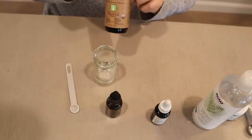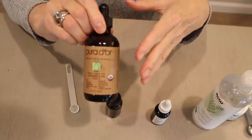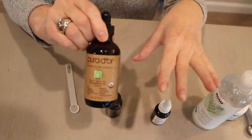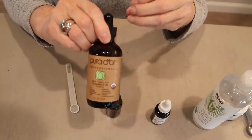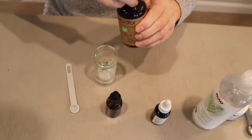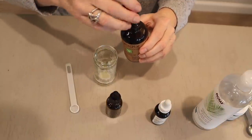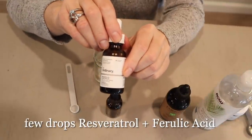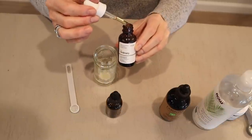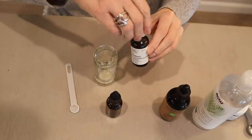Then I'm going to add just a couple of drops of my vitamin E oil. This recipe is a whole lot like spaghetti sauce — you can customize it to what really is going to work for you. There's no set ingredient list, no magic to getting the formula just a particular way; it really is just what works for you. So I'm going to take this vitamin E oil and put in about eight or nine drops. Then I'm going to take the Ordinary resveratrol and ferulic acid and do the same thing — just add enough to encourage the efficacy of the vitamin C. That's about 10 drops in there.